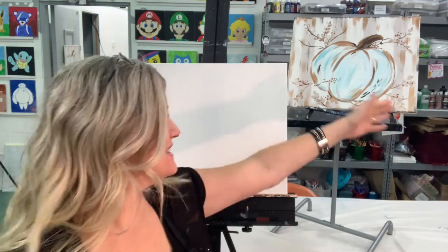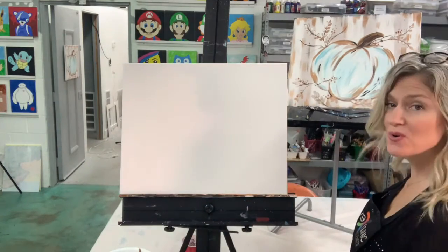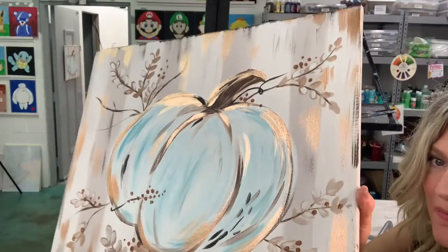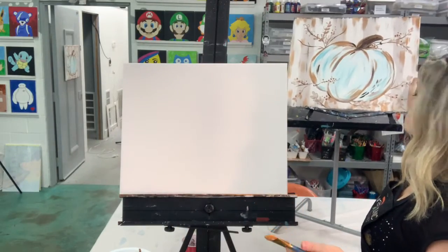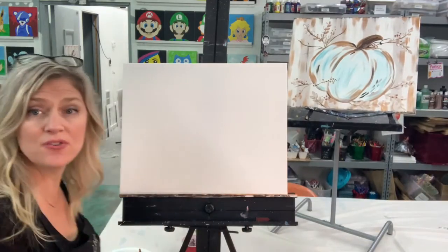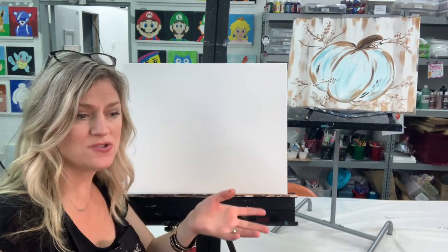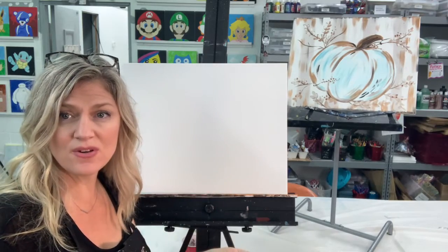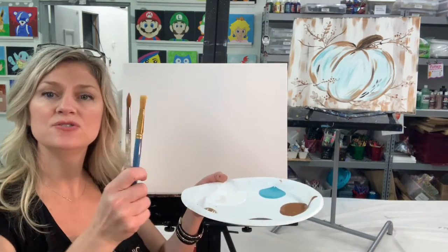Hi everyone, this is Gina with Creative Clinic Center, and I'm so glad you're painting with me today. What we're going to do today is this beautiful rustic pumpkin — it has some super cool stuff going on, including some metallic that you can see shine. If you're painting with me because you received the kit, you should have five colors, and if not, use any similar colors you like, since right now stores may not have exactly what you're looking for.